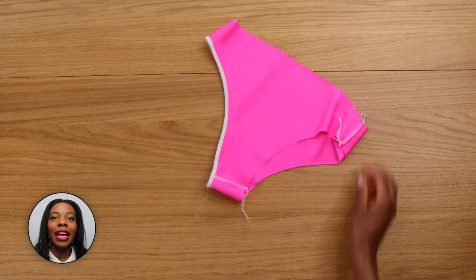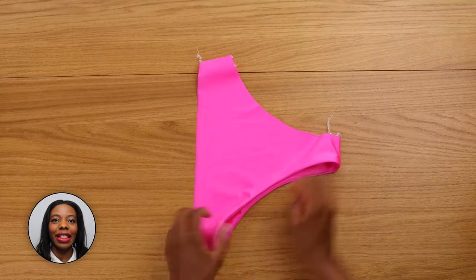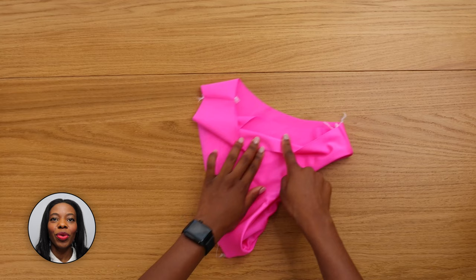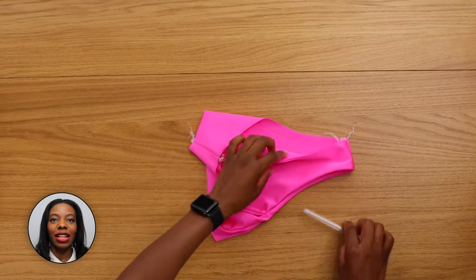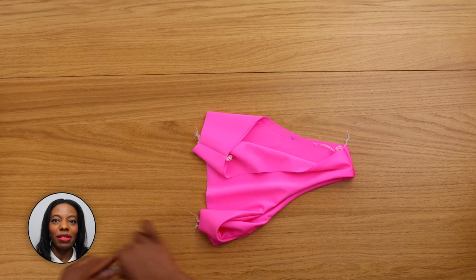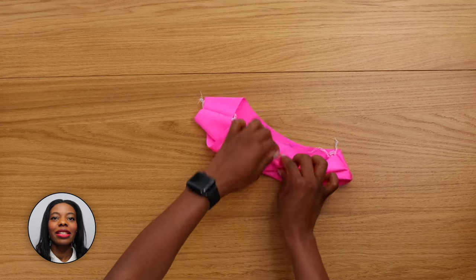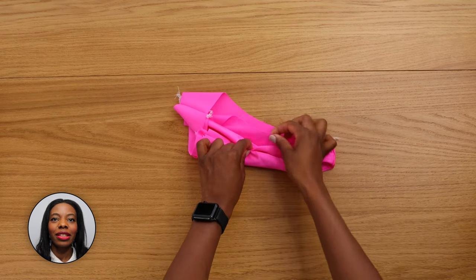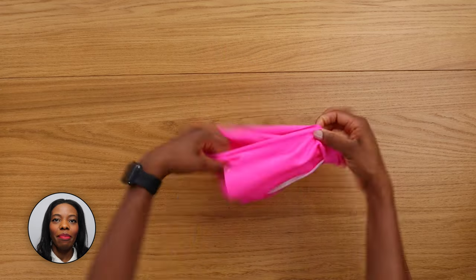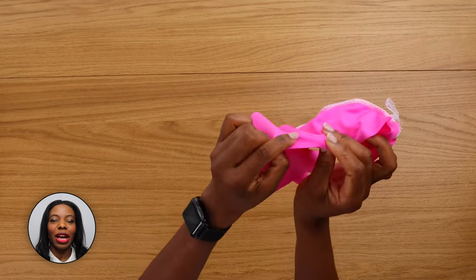Now we have attached the elastic in one leg opening. Turn right side out and we're going to stitch the other leg opening. To make it easy if you're a beginner, I recommend marking inside — roll one side just like this, then hold the other side where we marked and wrap around right side together and pin, so that way you don't get confused.